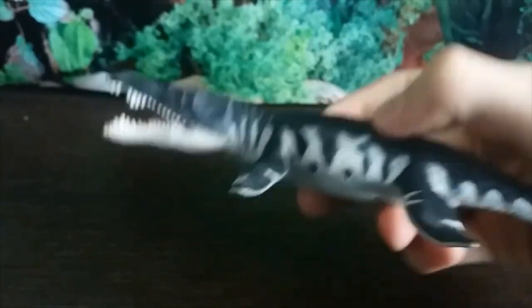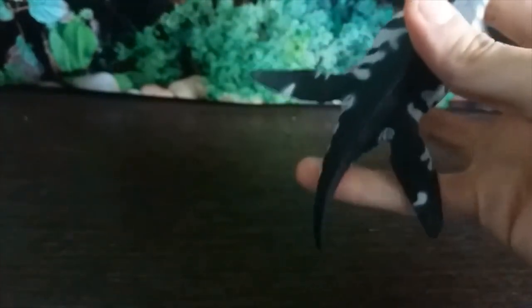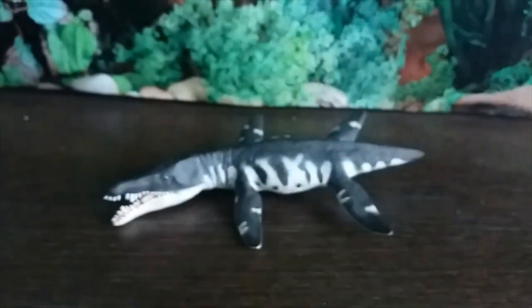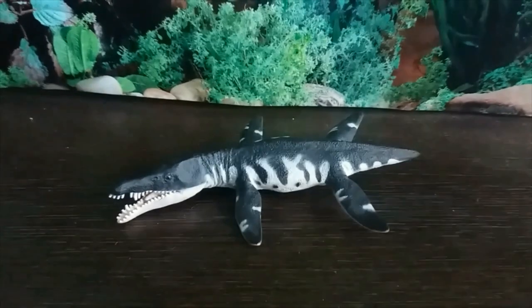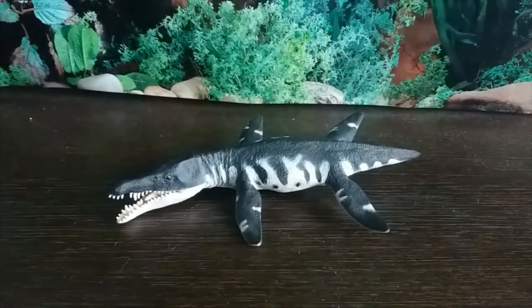There's not really a whole lot to say about this figure - it's just really, really well done. Its accuracy is almost flawless. Like I said, the tail is the only issue, but for its time I think this was basically perfect, and that is a very impressive feat for the Safari Ltd Liopleurodon.